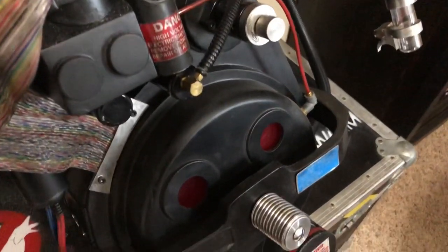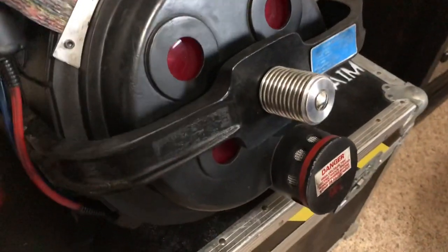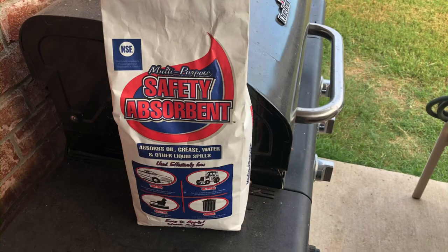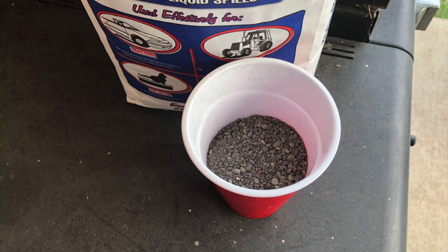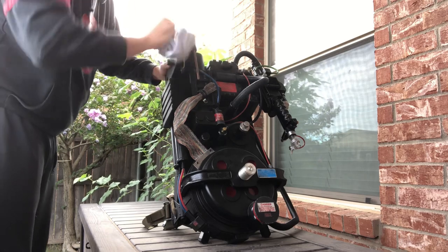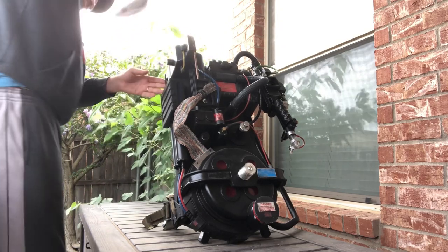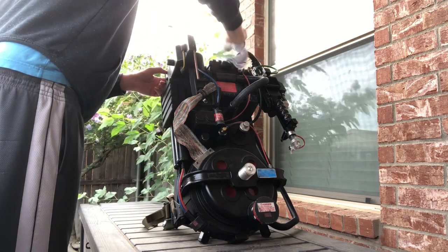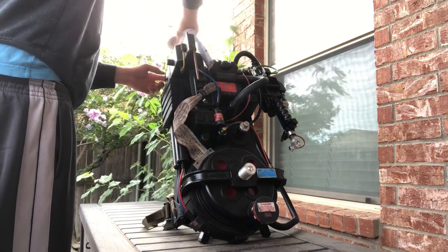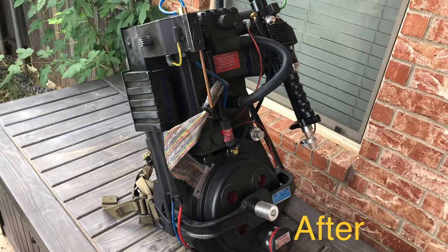For the dust, I asked around and instead of Fuller's earth, I bought some oil absorbent for six dollars at O'Reilly's. I put half a cup in an old sock and powdered the pack all over, paying special attention to areas where dust would normally gather, like along the ribs and edges of the cyclotron lights. I blew off the excess and this was the result.